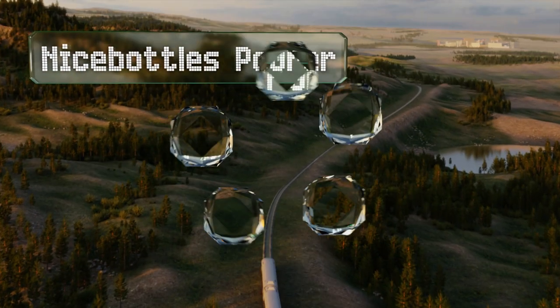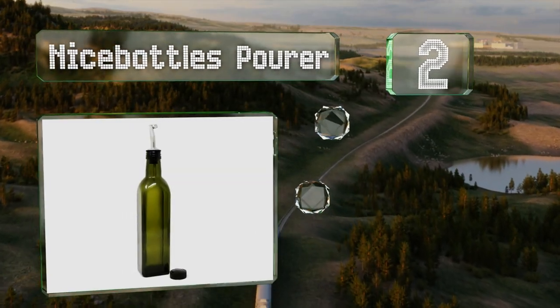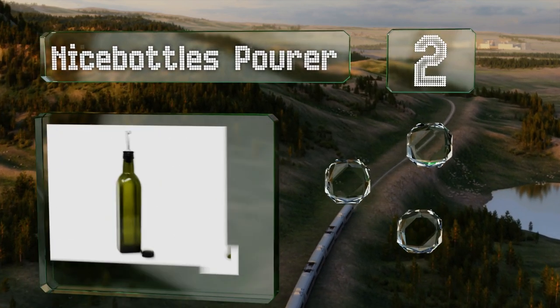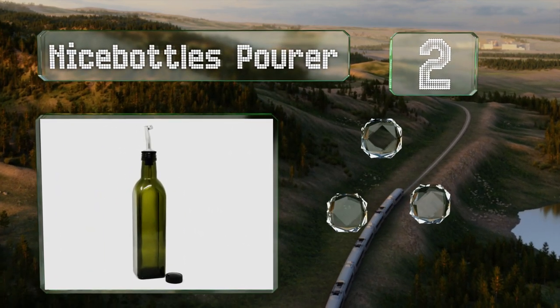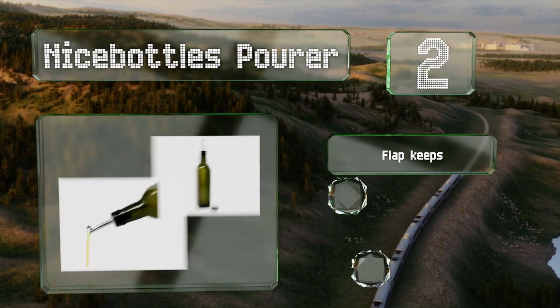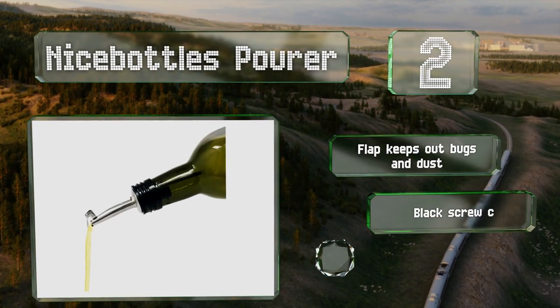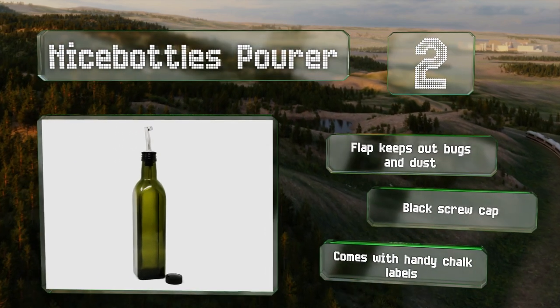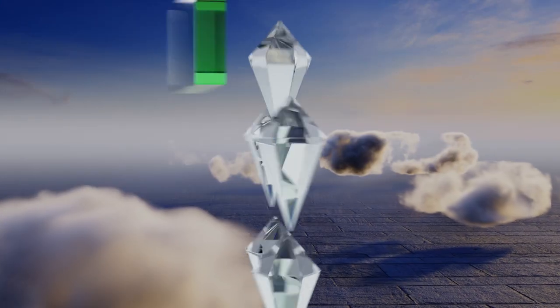At number two, the dark green color of the 500-milliliter Nice Bottles Borer is ideal for protecting it from oxidation caused by light, which helps to keep the flavors and nutrients intact. It's equipped with a flap that keeps out bugs and dust, and a black screw cap. It comes with handy chalk labels.